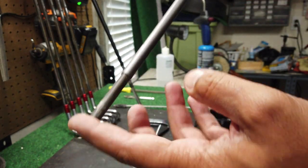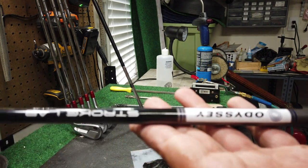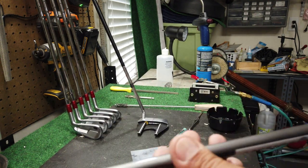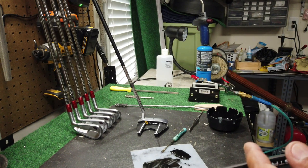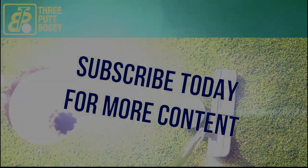And this worked great. So if you have this situation where your shaft for your Odyssey Stroke Lab has cracked but it's still salvageable, it's an easy fix for you to maintain the original shaft and not have to get a new replacement. Save you a couple hundred bucks. Take care, peace.